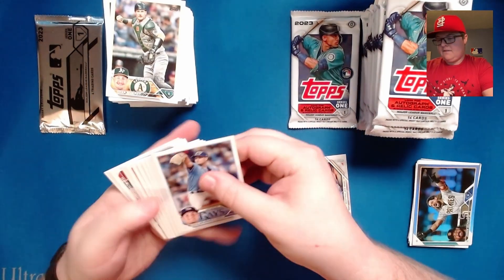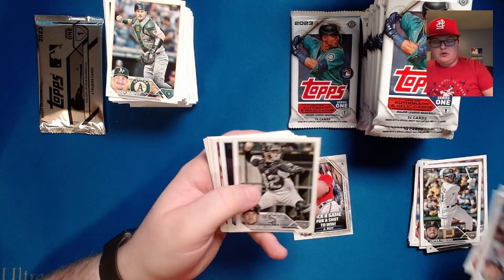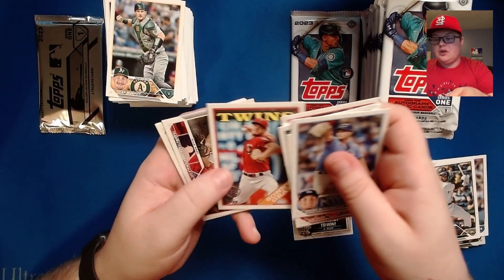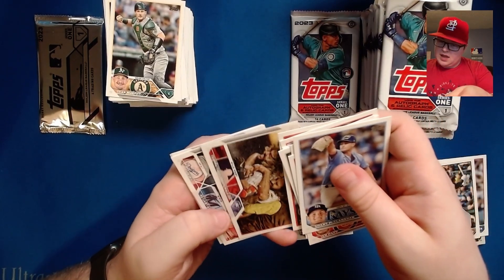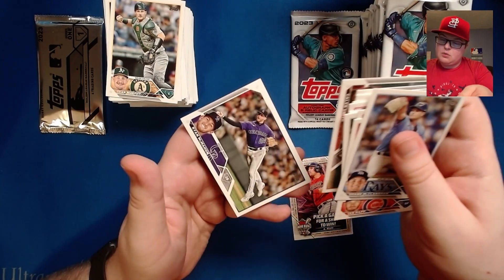Sugar Shane, Miguel Vargas, Leody Taveras, Peguero. Toronto young stars, Alex Verdugo, a Sonny Gray 1988 design, the Wild West celebration, the NL ERA leaders, Caleb Smith, and Ryan McMahon.